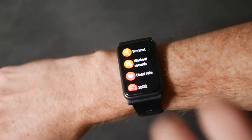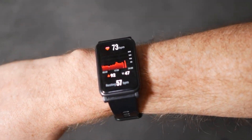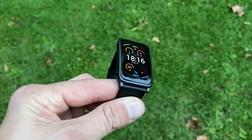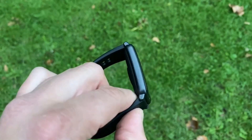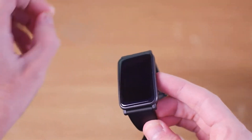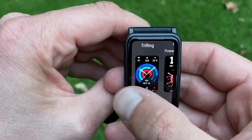You can view results here, compare them, and set goals to track progress. The watch provides up to 10 days of battery life without recharging. If the battery is empty, fast charging provides enough power for a week of use with constant 24-hour heart rate measurement. This was our selection and comparison of two competitors in the budget smartwatch niche — stay tuned, subscribe, like, and comment on which watch you would choose.